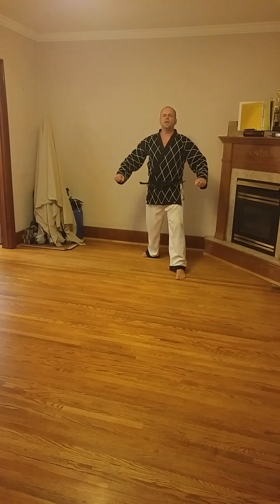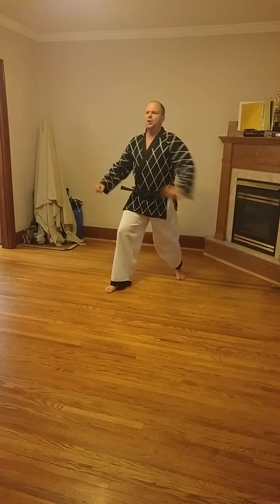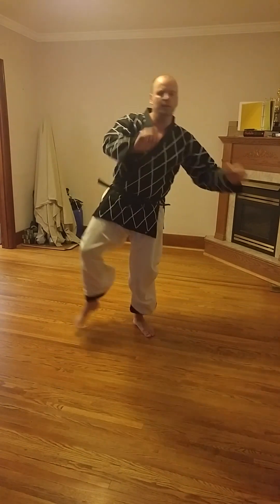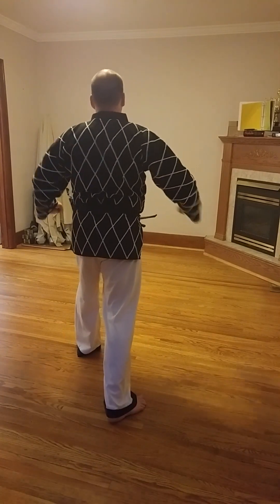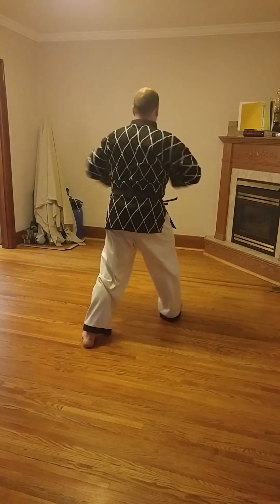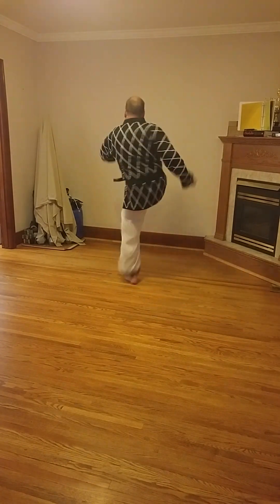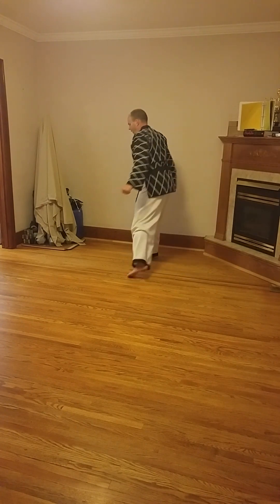Outward crossing kick. Up. Two. Two. Two. Three. Turn around. Up. Two. Three. Up. Turn around.